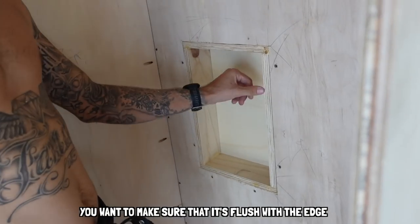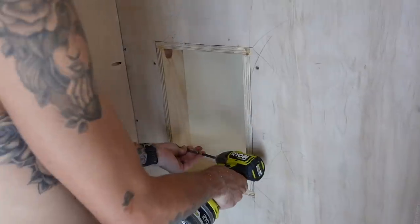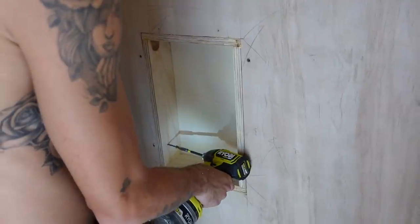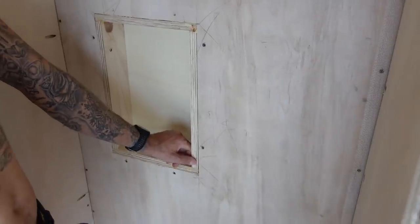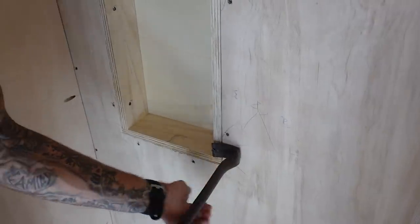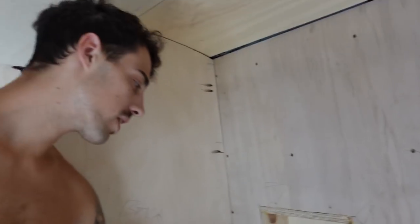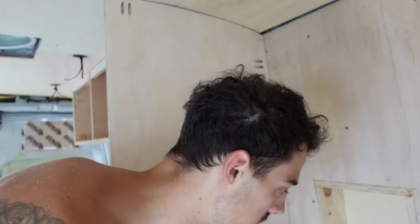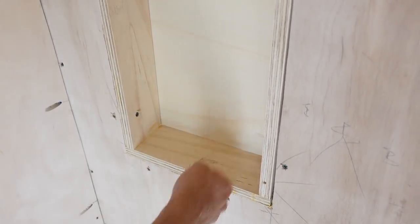We want to make sure that it's flush with the edge so when we do eventually tile, we can just tile right over and turn the corner. It's only off by a quarter — not even a quarter, that's like a tink. Also, you'll notice I put a five-degree angle on the bottom shelf so it's not flat — it's got a little bit of a tilt to it. That's so when water gets in, the water will come off the shelf, or from us driving all around the country.